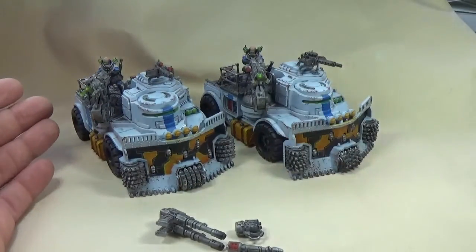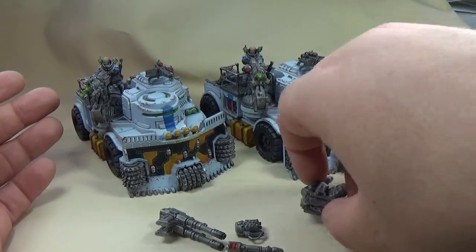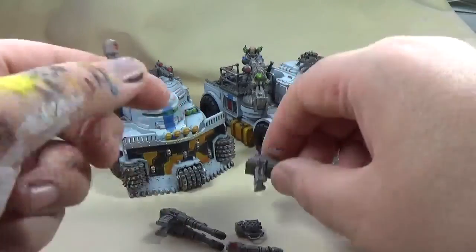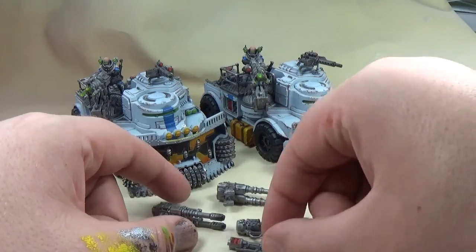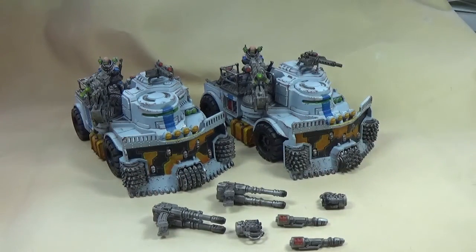So two rock grinders and two Goliath Trucks. My original thought was to do two squads of the acolyte hybrids — which I've got assembled, primed, and airbrushed — I'm just really swamped with commission work at the moment. Otherwise I would have done that to complete the demolition claw formation. They have demolition charges, which are a strength AP2 large blast, which is awesome. With the demolition claw formation you can give the Goliath Rock Grinders the demolition charge upgrade.